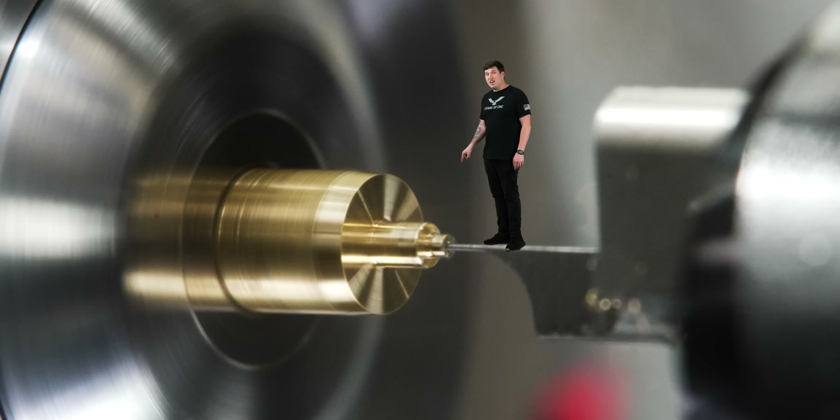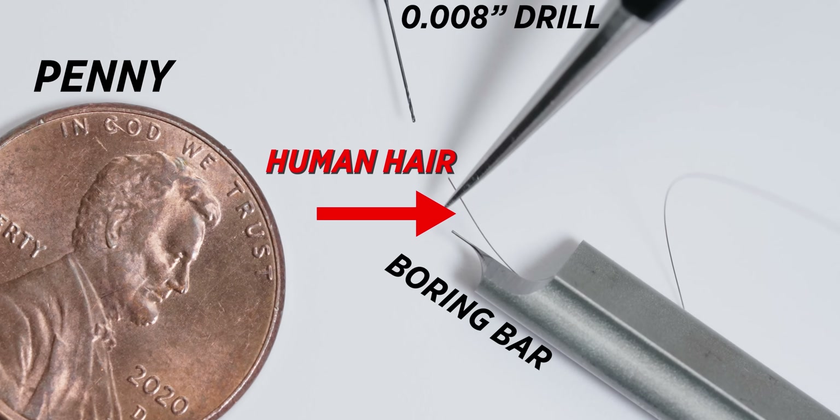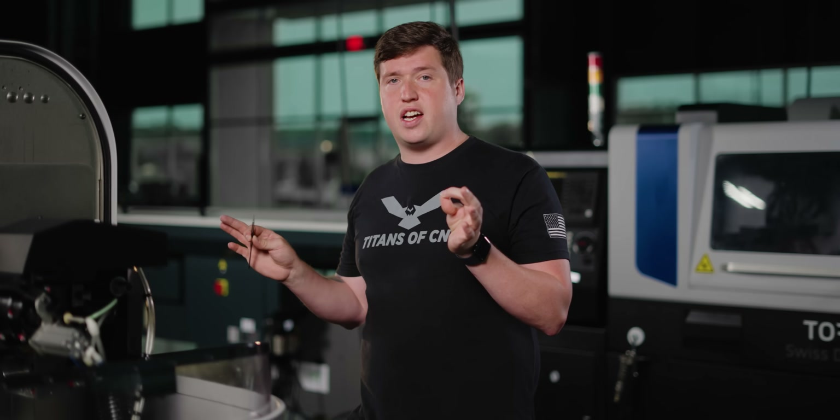This is the smallest boring bar in the world. It's roughly the size of one of the hairs on your head. The part we're making today goes into a mechanical watch, and the diameter on the front of it requires a perfect concentricity, which is why I decided to use a boring bar. I've broken five of these just by touching them. I even had one stuck in my finger for like two weeks before I noticed — it was absolutely disgusting.